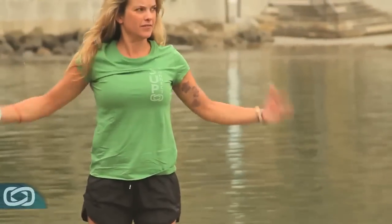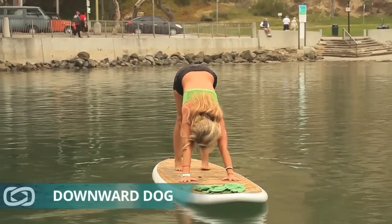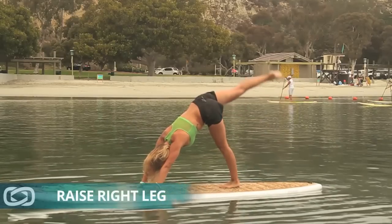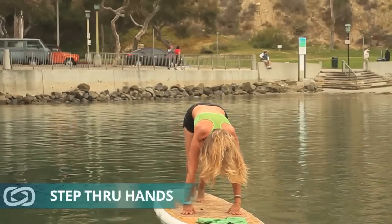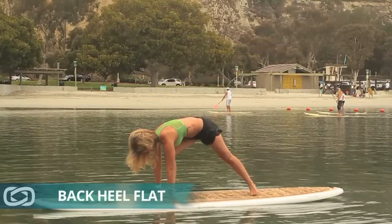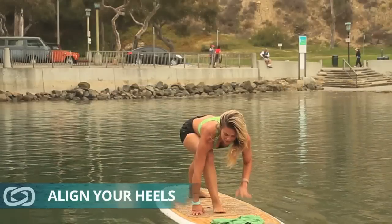For reverse warrior, we're going to start from downward dog. Let's start with the right side. Raise the right leg up. Step it through, right in between your hands. Turn your back heel flat on the board. Line up your heels properly, so that you can come up with the weight distributed evenly.